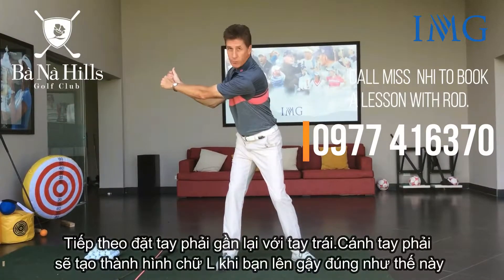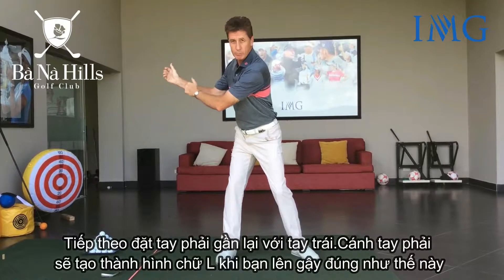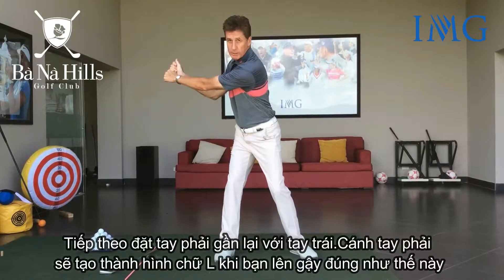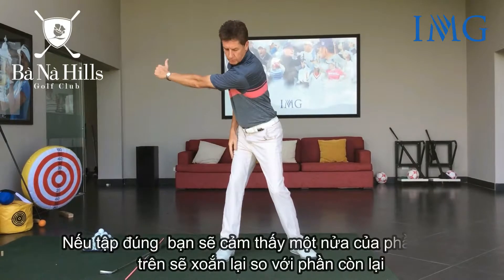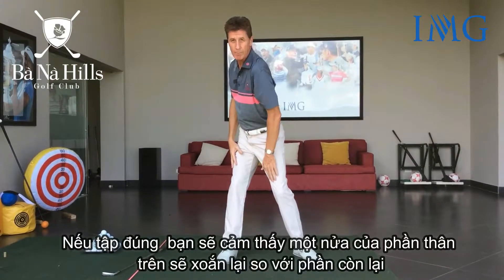Then simply place the right hand up so that it joins the left hand. The right arm forms an L shape — that's the backswing position. You should feel a lot of coil, the top half coiling against that bottom half.